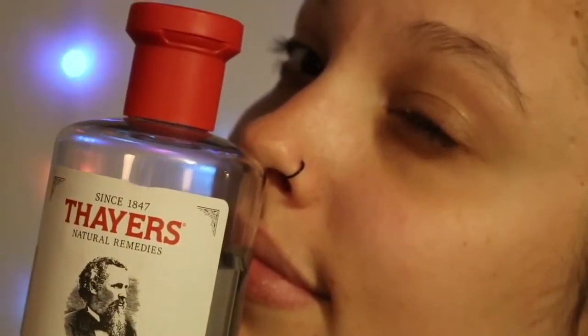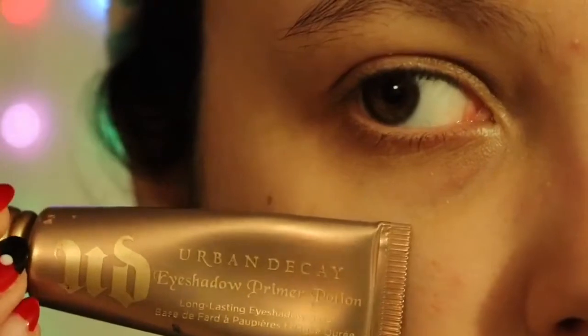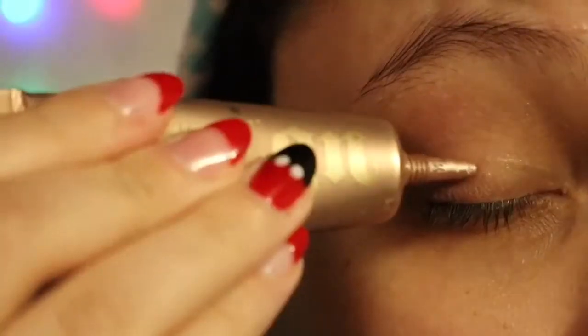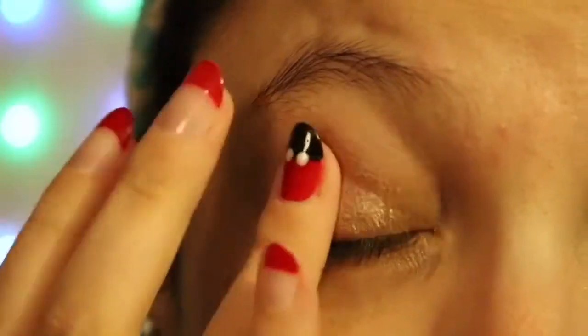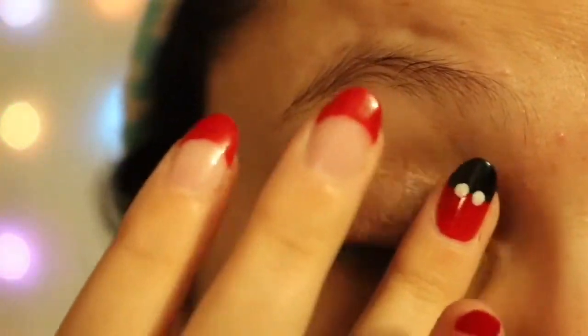We're starting off with witch hazel and rose petal on a cotton pad, getting any extra oil off my face so I'm starting with a nice clean slate. Once I get all that off, I'm going to go in first with my Urban Decay Primer Potion in Sin, putting that on my eyelid and just dabbing it in.